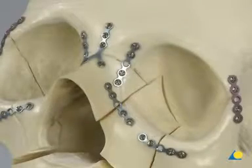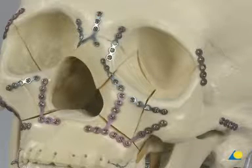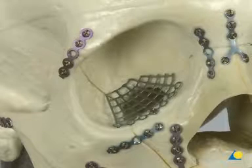To repair the mid-face fractures, 0.5 mm and 0.7 mm thick adaption plates and a 0.5 mm thick Y plate are needed. 0.7 mm thick L plates are used for the LeFort I fracture. The orbital floor defect is repaired with a 0.3 mm thick orbital floor mesh plate.